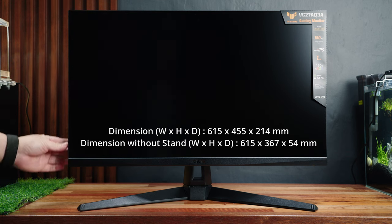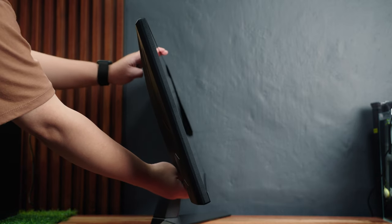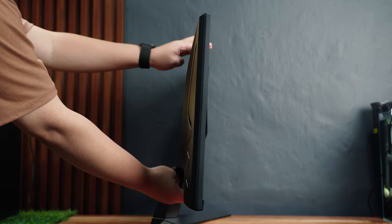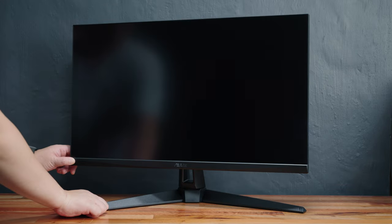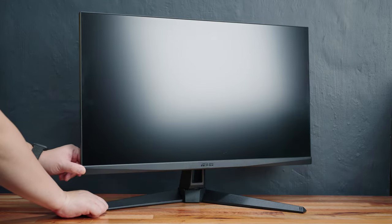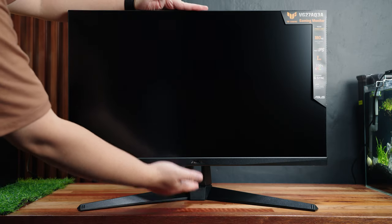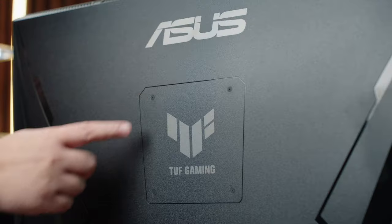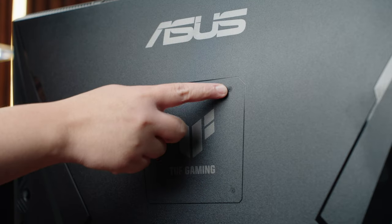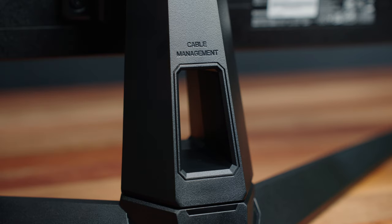In terms of adjustment options, you can tilt it down up to 5 degrees and tilt it up to 20 degrees. You can also swivel side to side up to 20 degrees on both sides. There's no portrait pivot and no height adjustment option — the latter being more important since the stand is quite short. At least you can mount it on an arm via the VESA 100 mounting option. The stand also features a nice cable management hole.